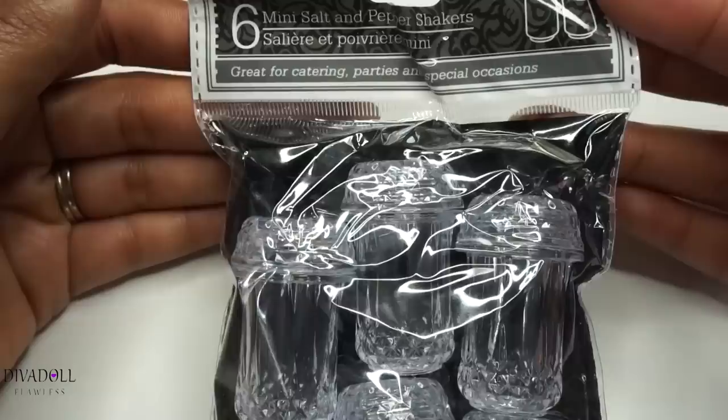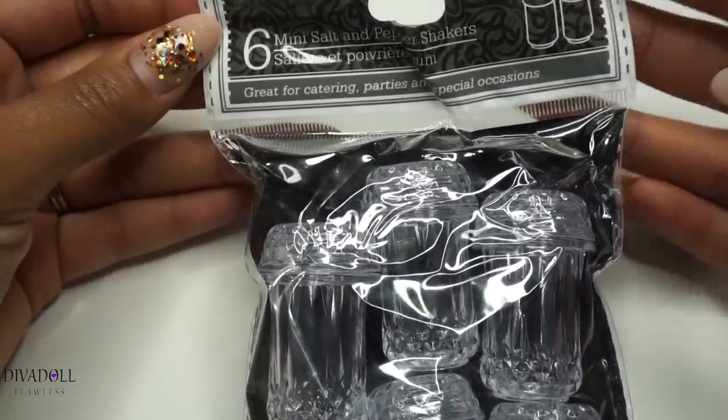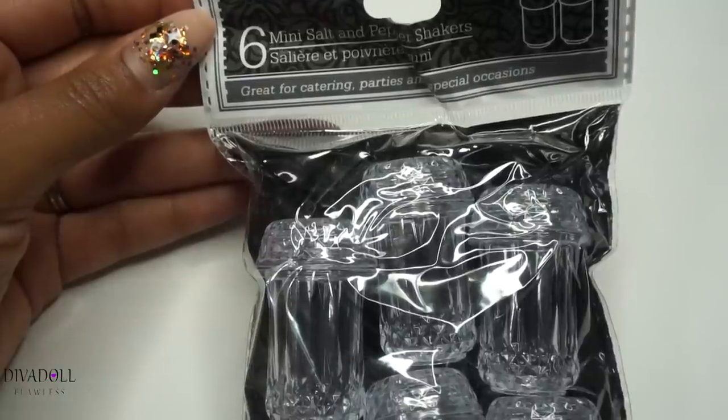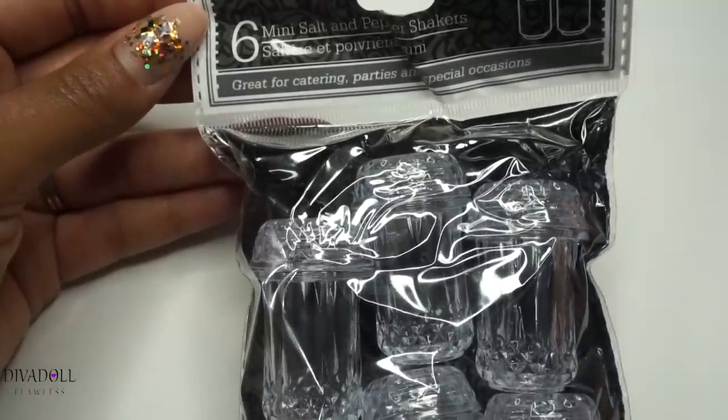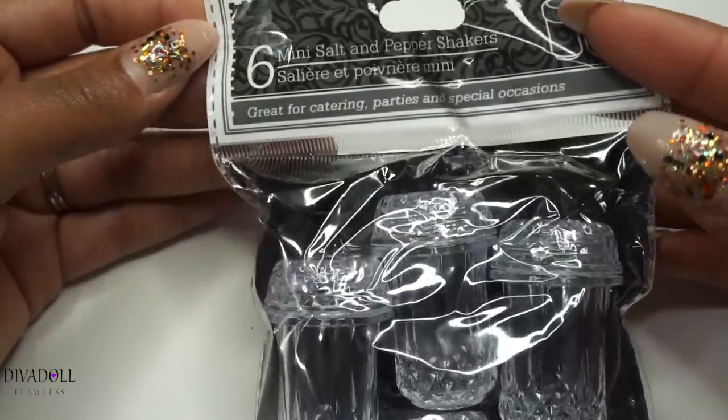More than likely whenever I do hauls, it's really to give you guys tips or show you the reason why I'm purchasing something. I don't ever put hauls up just to say that I got something — there's always a reason why I'm doing it. So I was in a Dollar Tree and I saw these salt and pepper shakers.